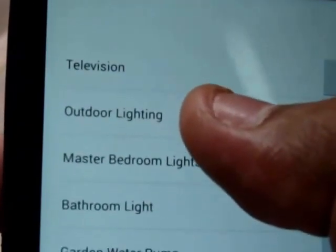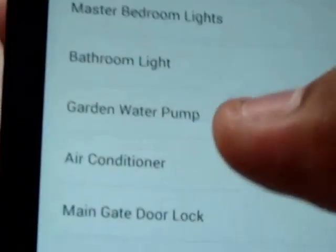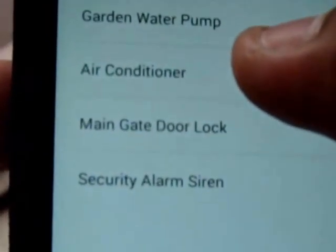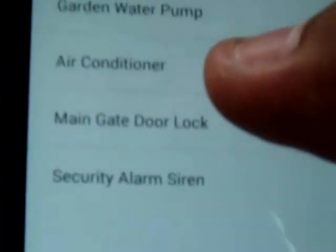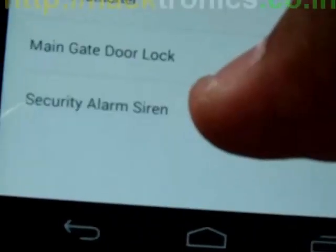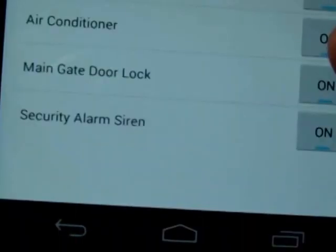If you are not at home and you want to control the garden lights at night, or do water irrigation in your garden, or you want the AC to already be on and the room cool before you arrive home, or you want to open the main gate or an electronic door lock, or automatically open your garage door, or if you're sleeping at night and a thief tries to enter your home, you can just turn the alarm on from your bed.